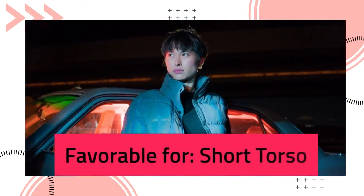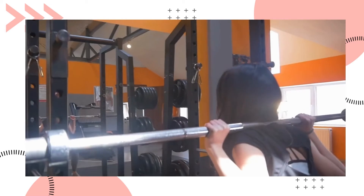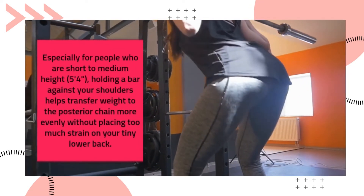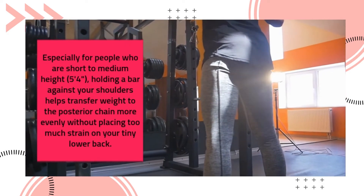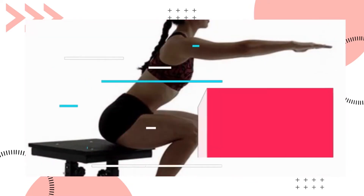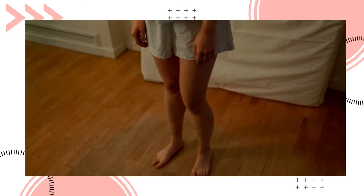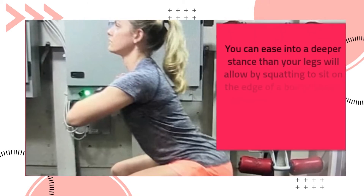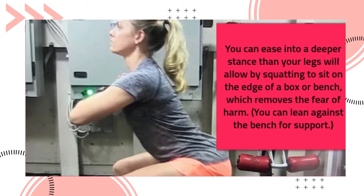The back squat is favorable for a short torso, especially for people who are short to medium height — around 5 feet 4 inches. Holding a bar against your shoulders helps transfer weight to the posterior chain more evenly without placing too much strain on your lower back.